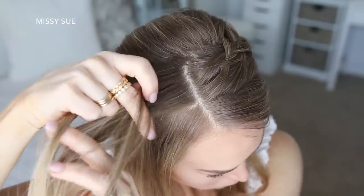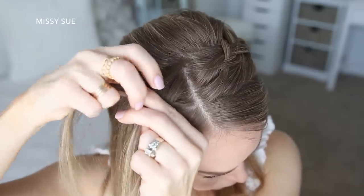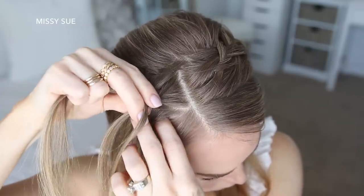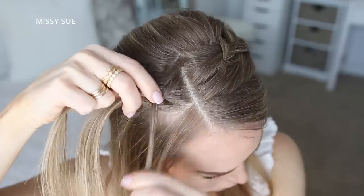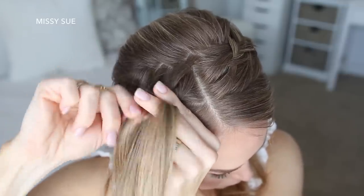Again, since I'm doing a Dutch braid, I'm going to be crossing the side strands under the middle strand instead of over the top, so the braid sits out on top of the hair. I'm going to pull in about four sections of hair on both sides of the braid while leaving out a small slice of hair along the hairline.